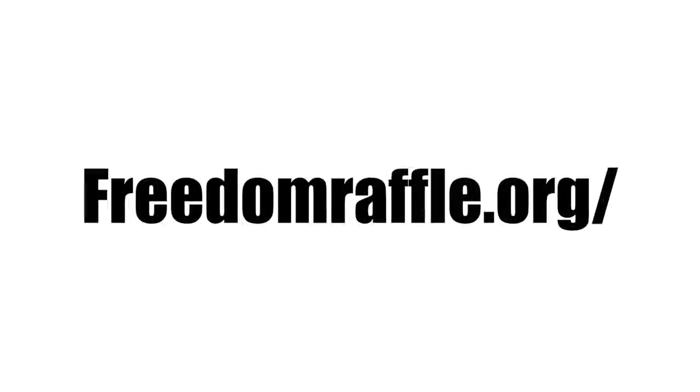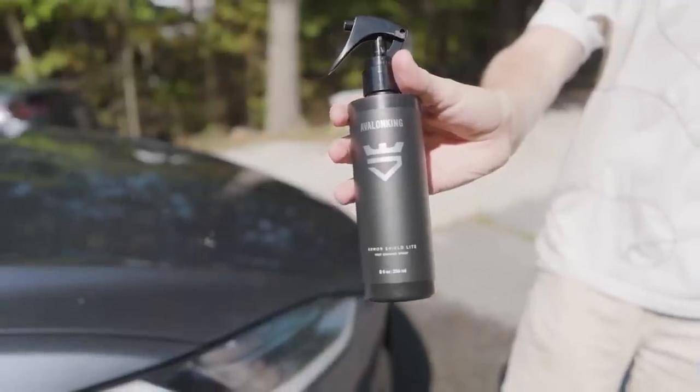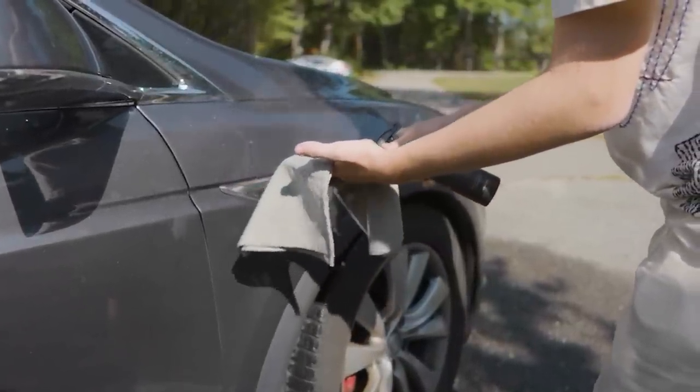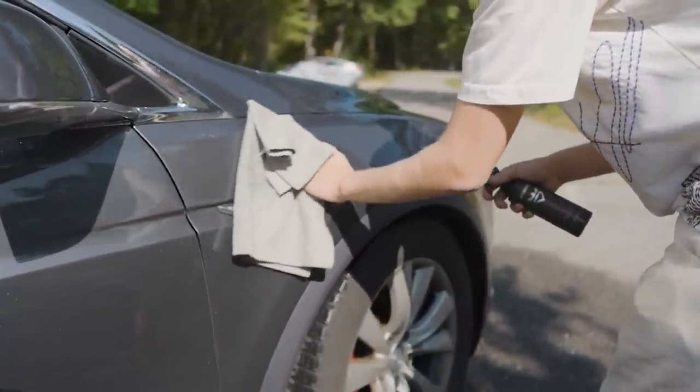So don't wait. Go to the link below and support this awesome non-profit and get a chance to win a Tesla Model S Plaid. Go to freedomraffle.org right now for your chance to win. Thank you to Avalon King for sponsoring this episode. Avalon King has a new fast ceramic spray called Armor Shield Lite. Check this out.